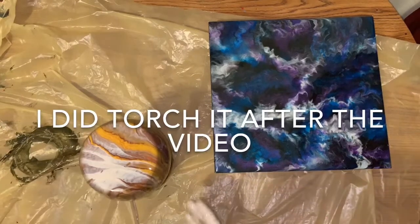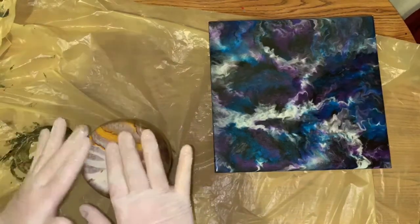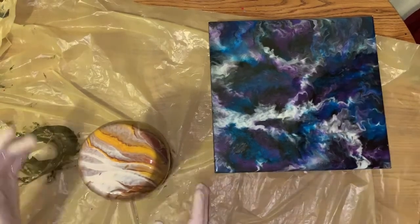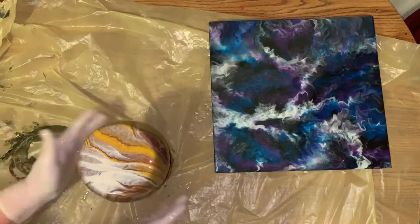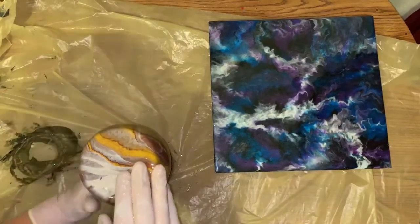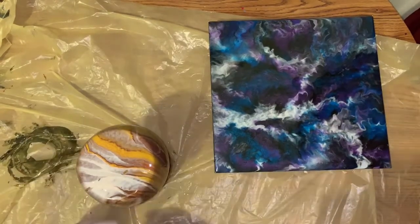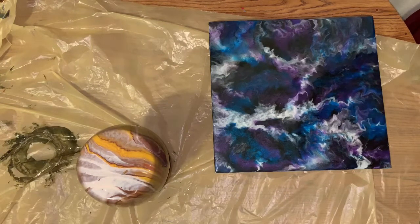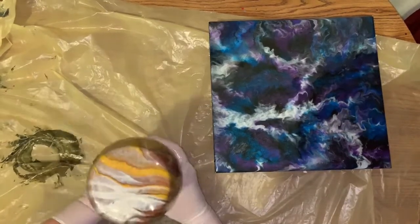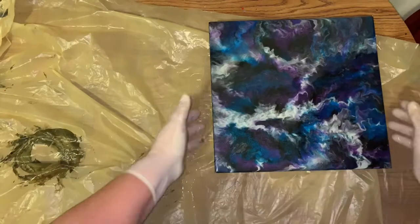I don't even have to add any more, I don't think. Yeah, that's it. Let me do it one more time just in case. I think we're good. So I'm going to get the rim so that seals that paint, and that's it. I'm going to carry this over to a drying spot. That sure looks pretty.